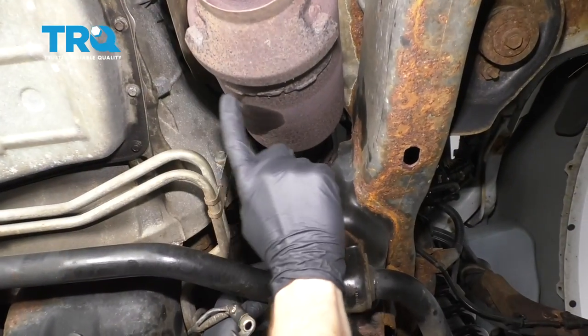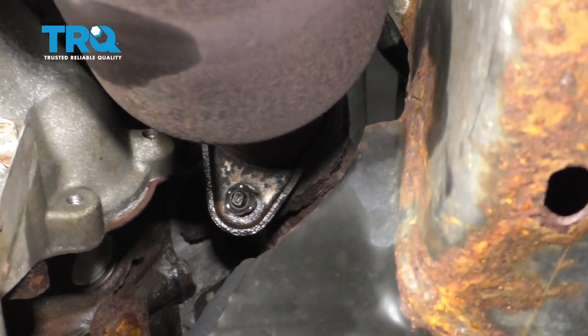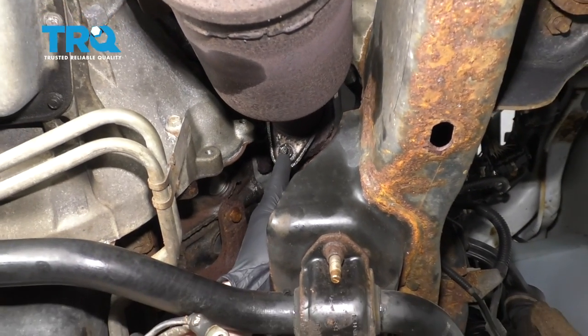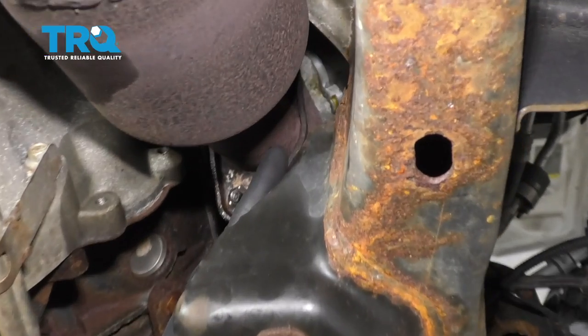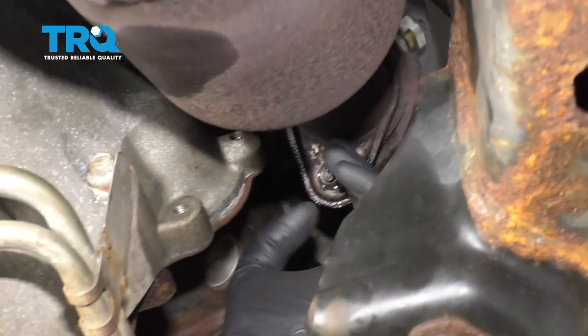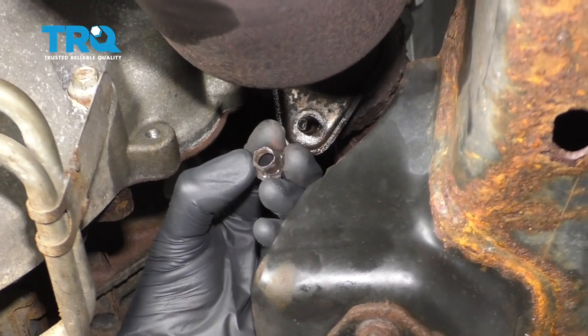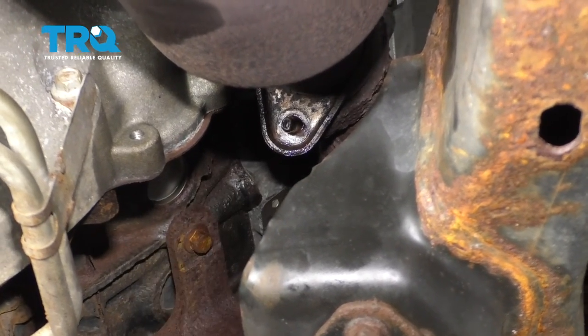The thing we're gonna need to do is remove the Y-pipe of the exhaust from each manifold. There's one on each side of the engine. On each flange right here, what you're gonna notice is you have a nut, and then on the other side, you're gonna have another nut. You need to remove the pair. A lot of times they're gonna be very rusted and rotted like this one, and you'll probably have to use something like a twisty socket to get it off. Once you get off all four bolts, we'll move along.